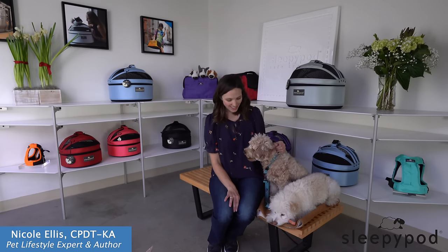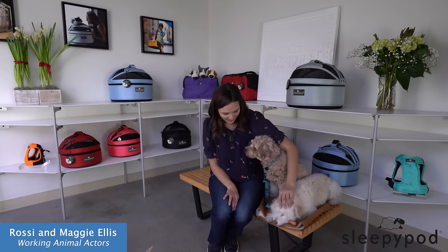Hi, I'm Nicole Ellis. I'm a certified professional dog trainer. I've worked with everything from lions and tigers to household cats and dogs, and this is Rossi and Maggie.